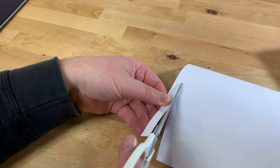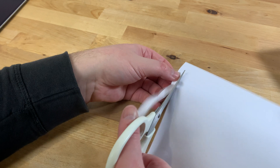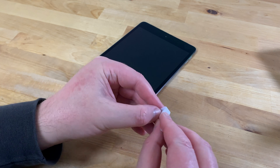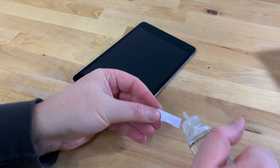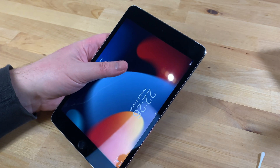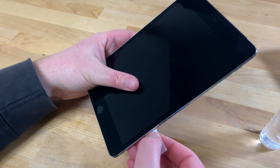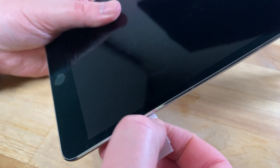Take a piece of plain white paper and a pair of scissors and cut a strip of paper that's approximately the same width as the SIM slot on your iPad. Now take the strip of paper and fold it over until it's about the same thickness as the SIM tray. Dampen the end of the paper with some isopropyl alcohol. Remove the SIM card from the iPad again and insert the folded paper into the SIM slot. Now move the paper about from left to right and back and forth — what we're trying to do here is clean off any oxidization from the pins inside the SIM slot.